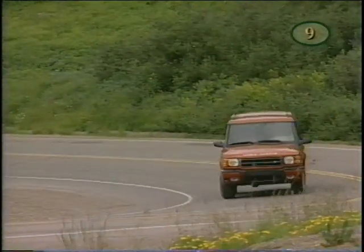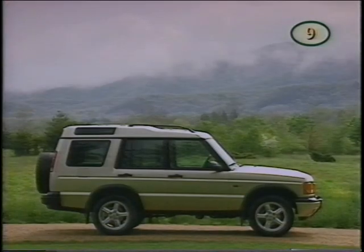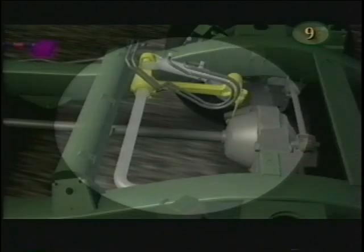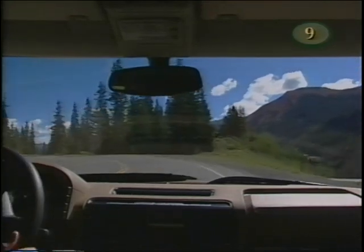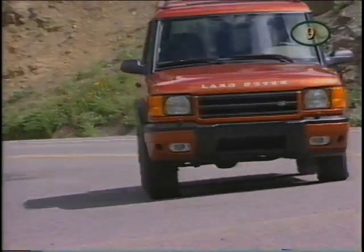If your Discovery Series 2 is equipped with Active Cornering Enhancement, or ACE, this means it has an active suspension control system. The system features two lateral accelerometers that measure cornering forces — not body lean — thus making the system active rather than reactive. There are two cornering control modules, one on the front axle and another on the rear, each containing a hydraulic actuator. When either accelerometer detects a cornering force above a certain level, ACE applies hydraulic pressure to one of the actuators, which then applies a countering force. The vehicle maintains a flatter, more comfortable stance through a corner. You may hear a slight whirring sound of the hydraulic pump when ACE is operating — this is normal.